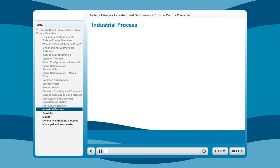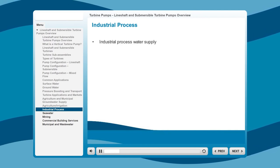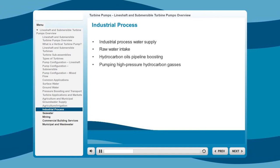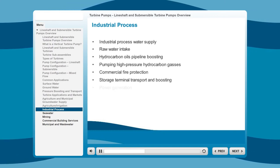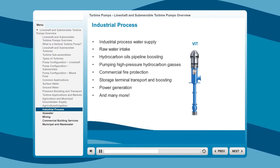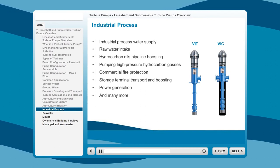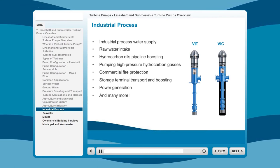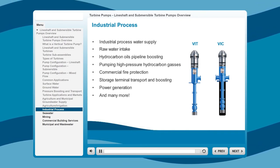Turbine pumps used in industrial process applications serve a wide range of pumping needs, including industrial water supply, raw water intake, hydrocarbon oils pipeline boosting, pumping high-pressure hydrocarbon gases, commercial fire protection, storage terminal transport and boosting, power generation, and many more. The pumps commonly used for these applications are the Vertical Industrial Turbine, or VIT, and the Vertical Industrial Can Turbine, or VIC, because of the increased efficiencies and smaller footprint required compared to a horizontal pump. Additionally, the VIC's ability to allow NPSH available to be increased to meet NPSH required is another reason these pumps are ideal for industrial applications.